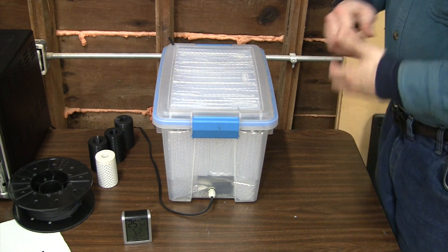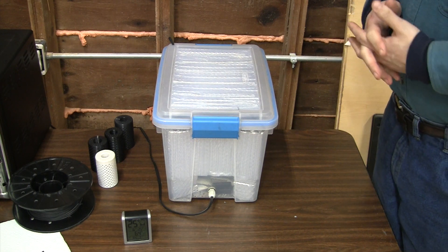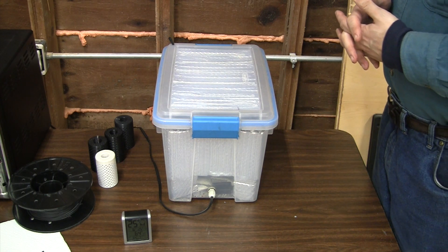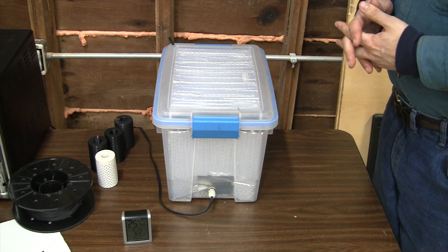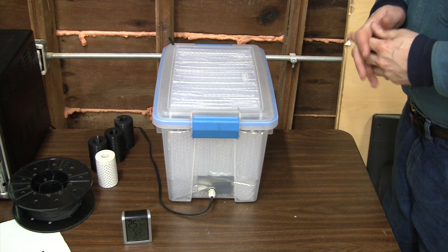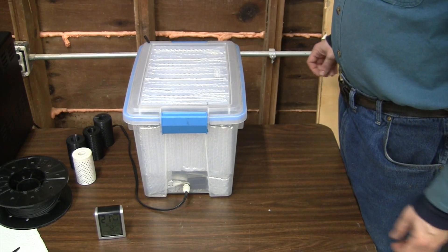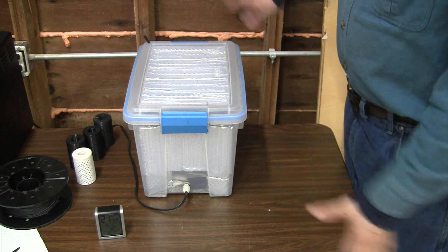With nylon you'll want to treat that as a little bit more of an exotic material because it is very hygroscopic. That would be another one that I would want to keep at 10 percent or less relative humidity. And that concludes my short video on my filament dryer.